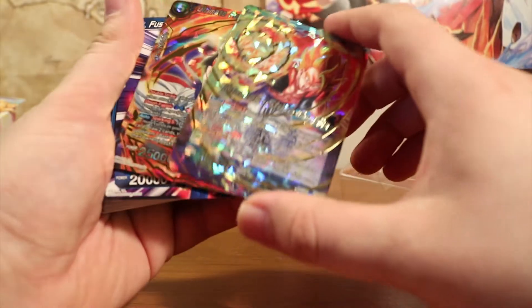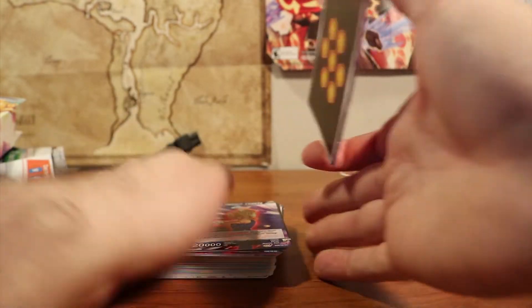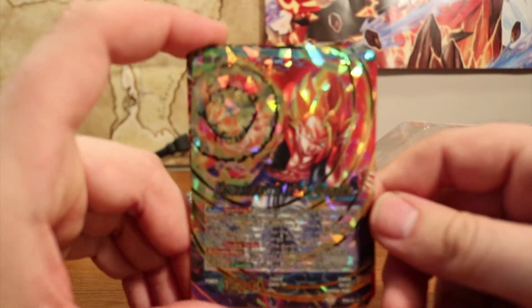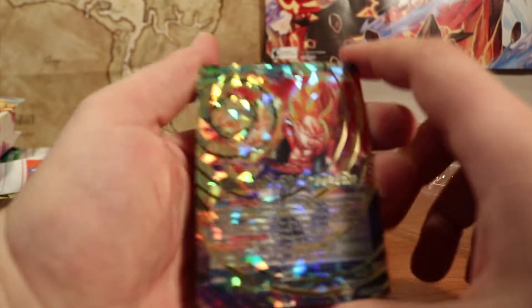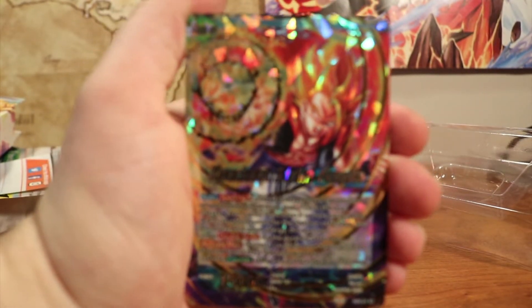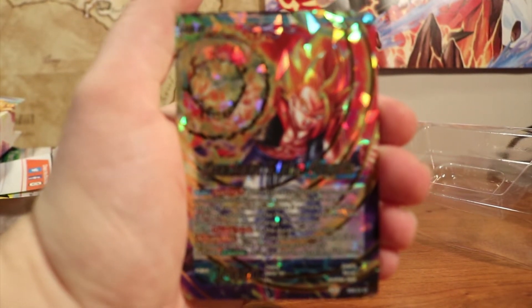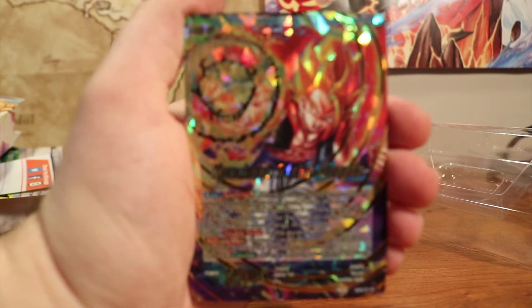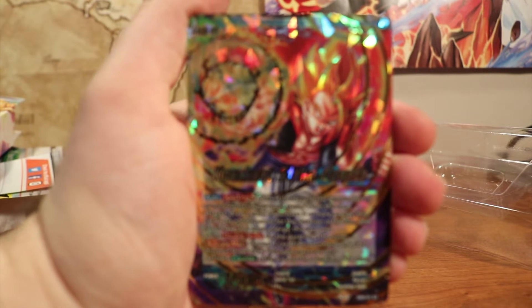I hate card games based off anime or anything that just use screenshots from the TV. I know the Beyblade trading card game was a lot like that way back when. I actually had that card game growing up — I had a couple of the starter sets, and I remember opening the booster packs and going through the cards. They were a big disappointment because it was just screenshots from the show, and it wasn't really that well put together. It is a dead trading card game now, but it was a cool concept.